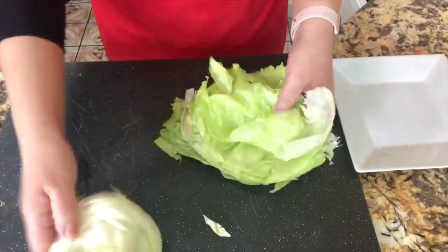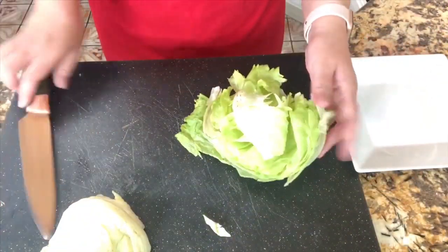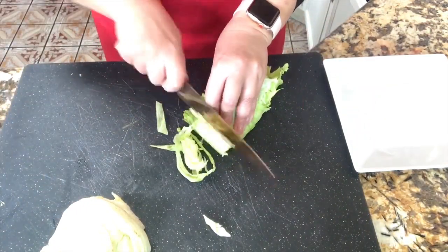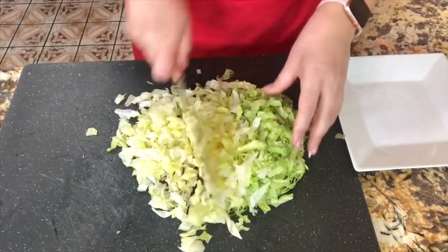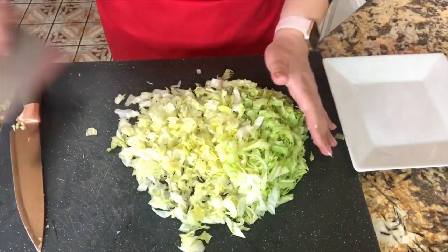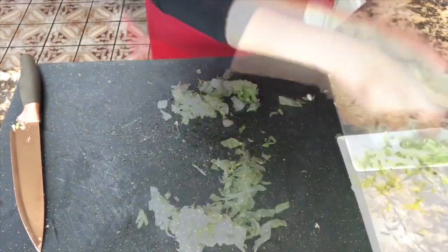I'm going to start with my lettuce — I'm going to start rolling it just a little bit and then cut it in slices like this, and then in little squares so I can add it to my tostada. I'm going to move it and reserve it on my plate.